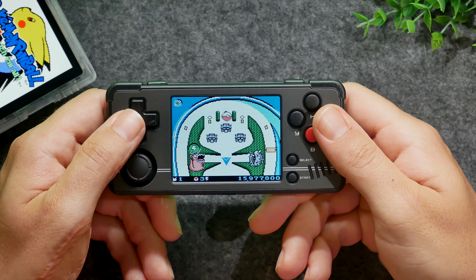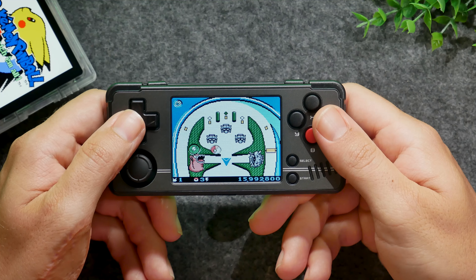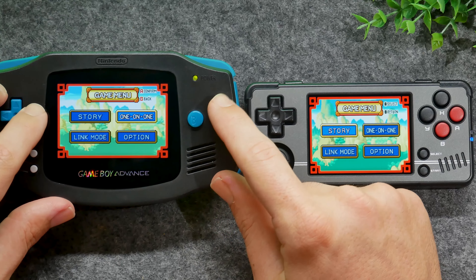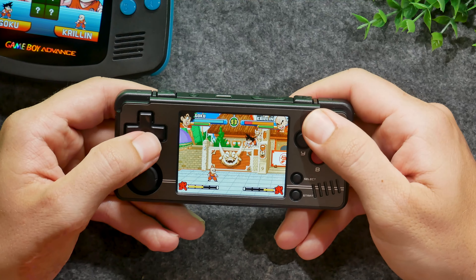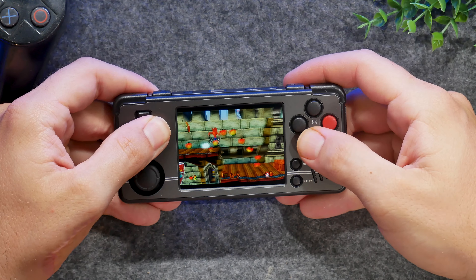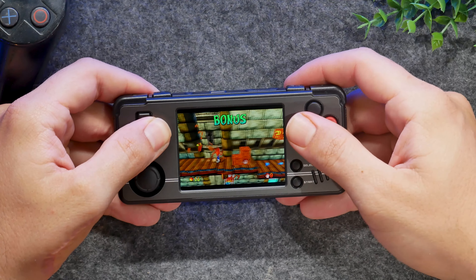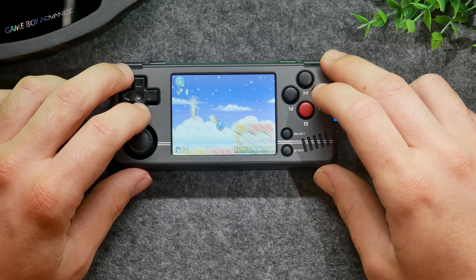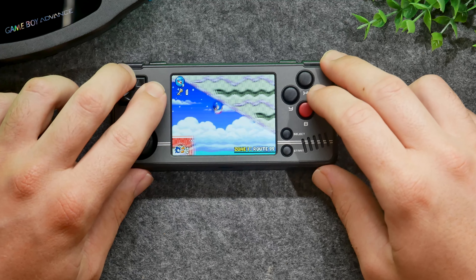For everything Game Boy Color and below, this device is fantastic. The Game Boy Advance emulation is also great — I think this device is a fantastic little Game Boy Advance emulator. We also have some great PlayStation 1 emulation here, with the entire collection being totally playable. Other things like Sega Game Gear, Famicom, and even Pico-8 games run pretty well on this device.